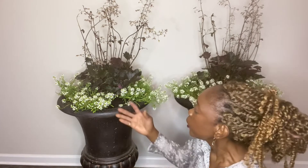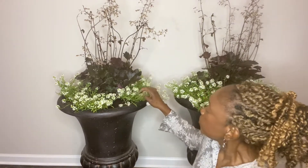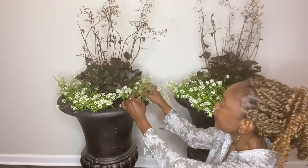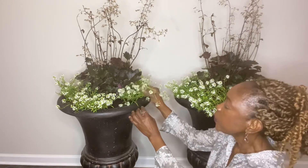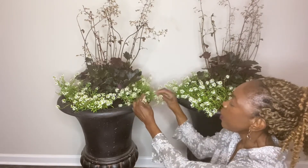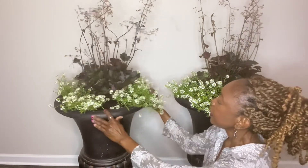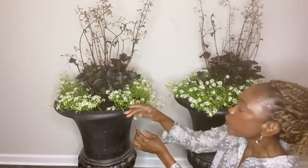I know the Alyssum will fill in really nicely and will trail over the sides of the pots. One of the things I like to do with Alyssum is to untangle the plant, because it tends to get knotted together especially when they're in the nursery can. I like to come through and just untangle them, and as you see the brown leaves you can go ahead and remove them.